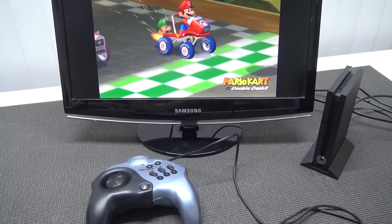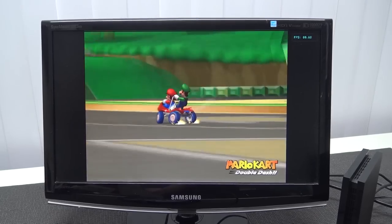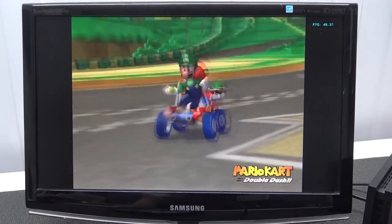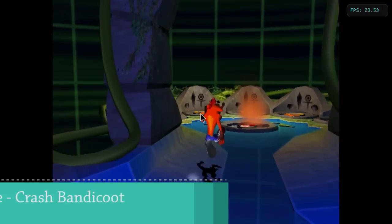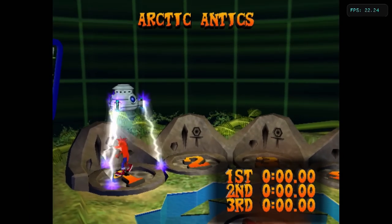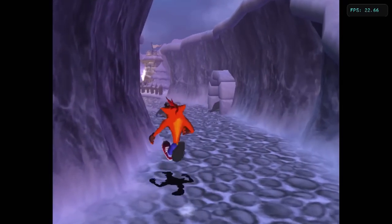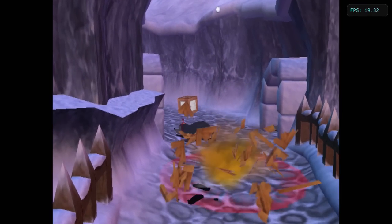Let's start with emulation testing — first up, GameCube. It depends what game you want to play in combination with the Dolphin software because we're going to get some mixed performance. Some games run fine and are playable, but Crash Bandicoot and more demanding titles don't run at all — we get a purple display every time it boots, and it doesn't even hit 30fps, making the game slow and unplayable. F-Zero GX was not even playable at all at 15fps. So when it comes to GameCube, sadly this device is not powerful enough.